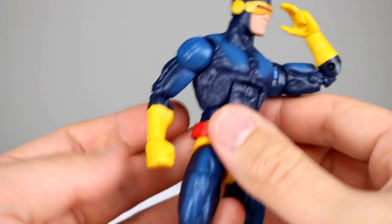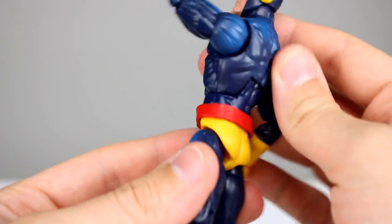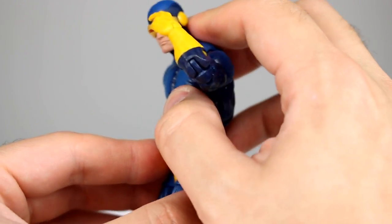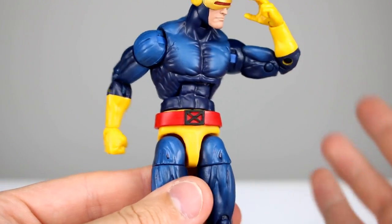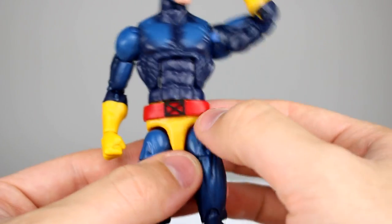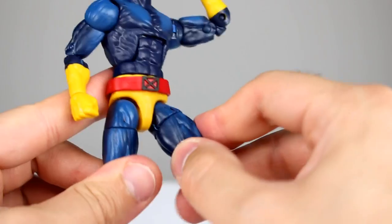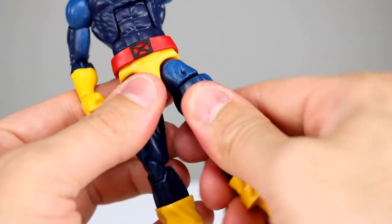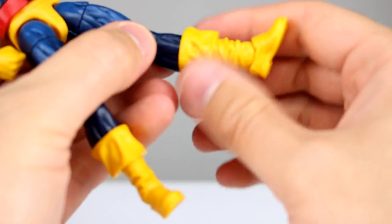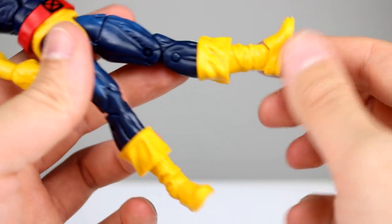The ab crunch — I don't know what's happened over the years with this mold, but the ab crunch used to work better going back and it won't go back farther than that. Lean forward one notch, I feel like that used to be better too. You do have the waist swivel, the floating belt is nice, the legs go out a little better than 45 degrees. They go forward all the way no problem. Thigh swivel works fine, double-jointed knees work fine. You get a boot swivel here as well.